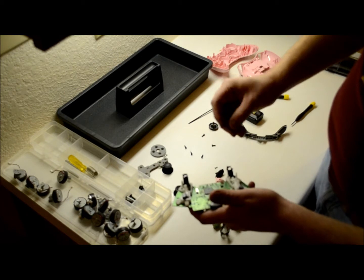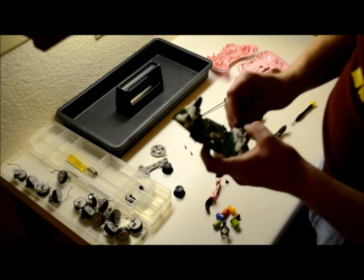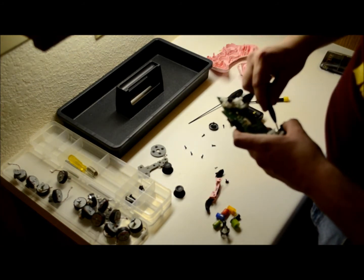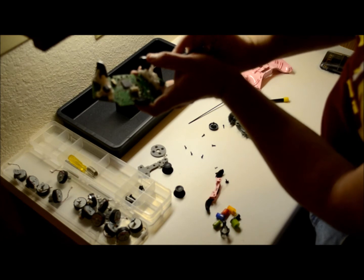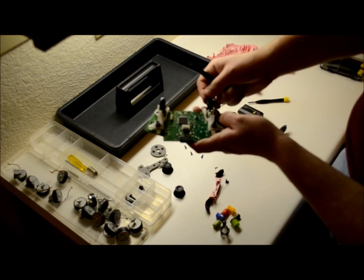Next thing you want to do is the spring. Put the spring inside the controller first — I found that easier, don't know why. I just put it in there a little bit, and then I use the flathead to connect the two, just by kind of pushing on it as I bend it up. It kind of just goes in there like that.